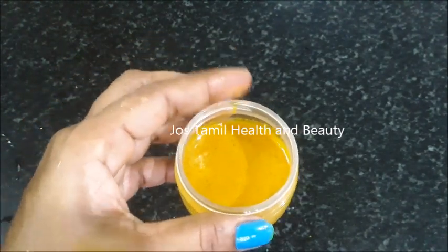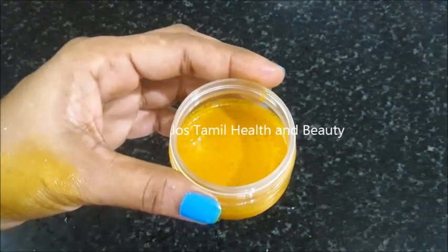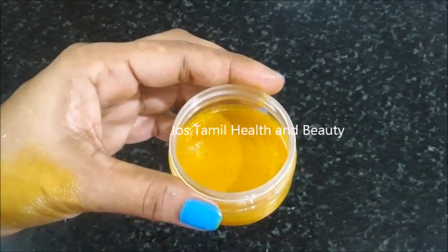This is a home remedy for you. This home remedy has a 100% effective result. How can you do this now?